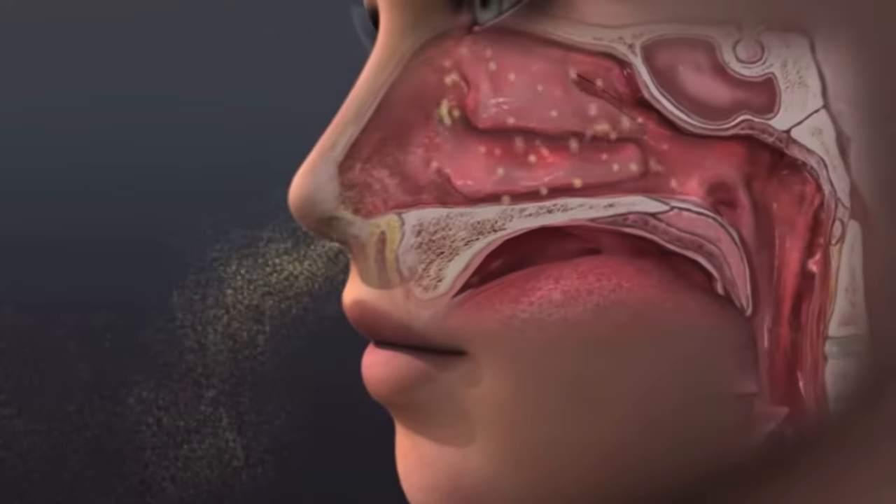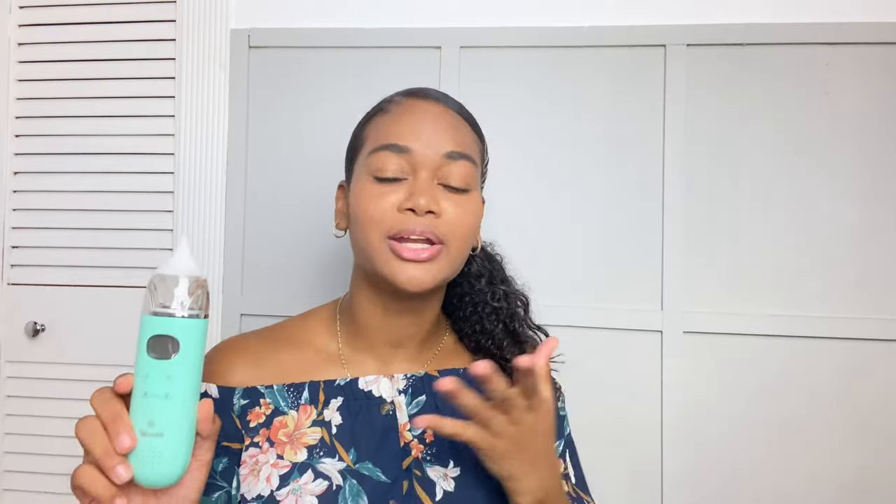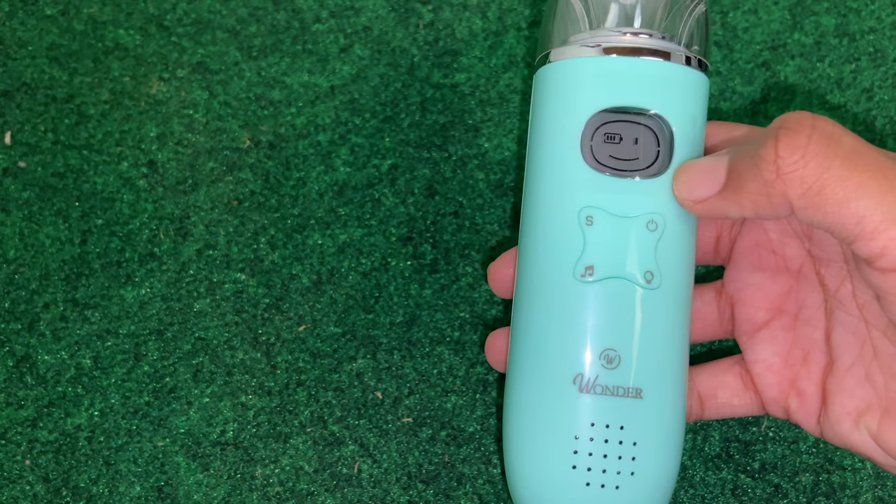Congestion in children is actually super common. This can be caused by things like allergies, and that mucus builds up and makes it hard for them to breathe. Of course, young children are not able to blow their noses for themselves, which is why this device will come in handy.